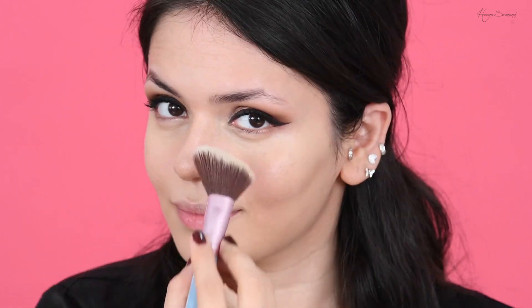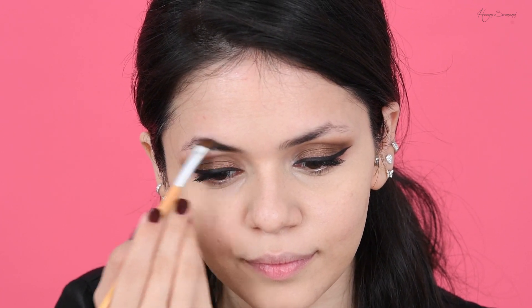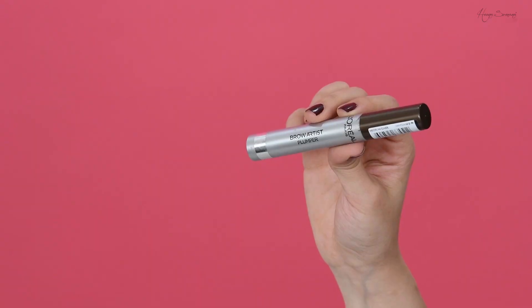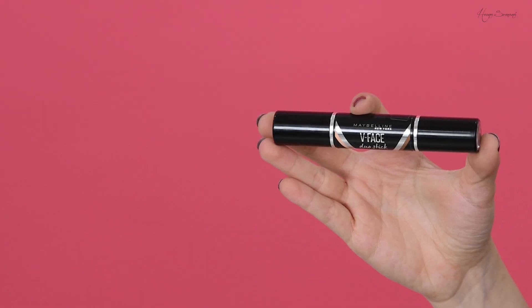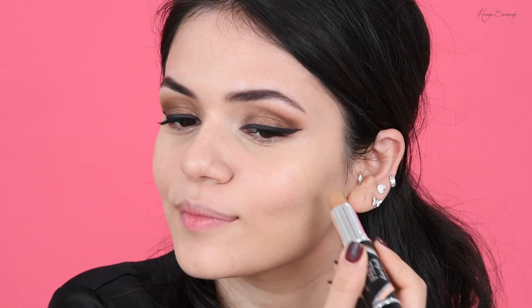For my eyebrows I'm using a product by L'Oreal — the Brow Artist Sculpt in the shade Dark Brunette — and I'm setting that with a Brow Artist Plumper. For my contour I'm using the Maybelline V Face Duo Stick. I have a detailed video about this that I'll link.